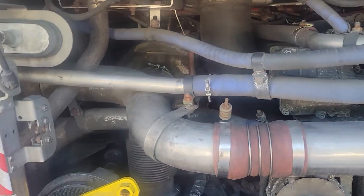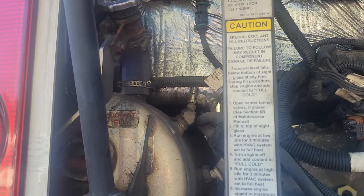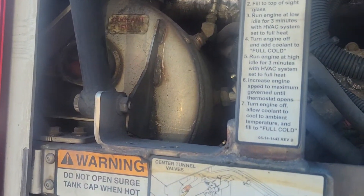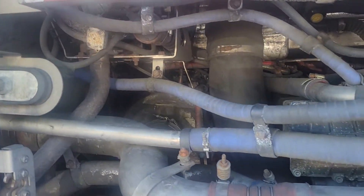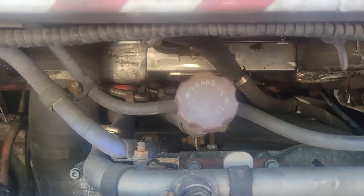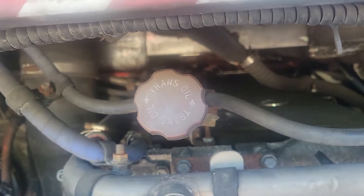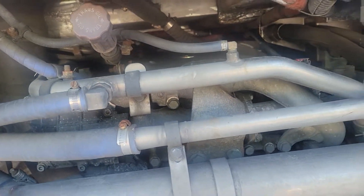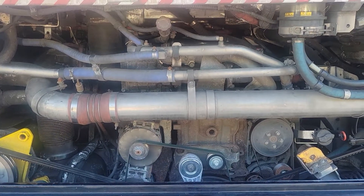Over here to the left is the core — it's hard to see, but that's where you read it. Up above it is the fill cap, and right in the middle here is the transmission oil. That's pretty much the basic stuff that drivers will need to know.